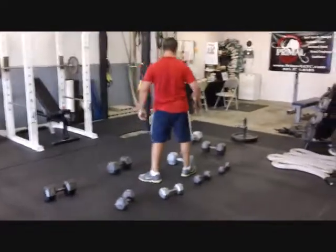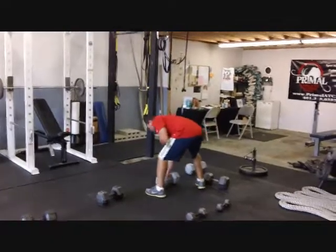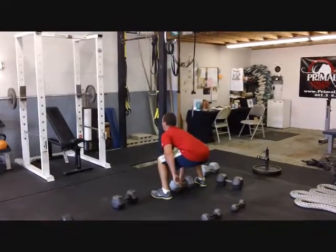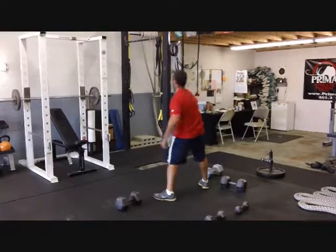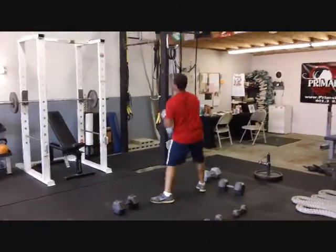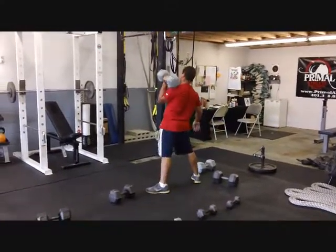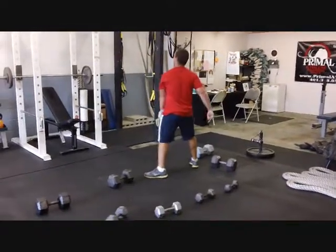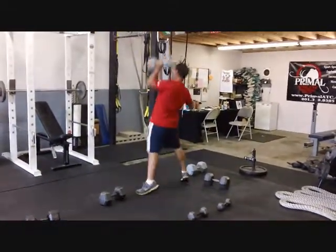Beautiful — onto the 70s. This has a fat handle so hold on tight. That's it, tight stomach, throw it up there. Good. One — drive through those legs, tight stomach, connect the lower body and the upper body just like a throw. Boom boom.